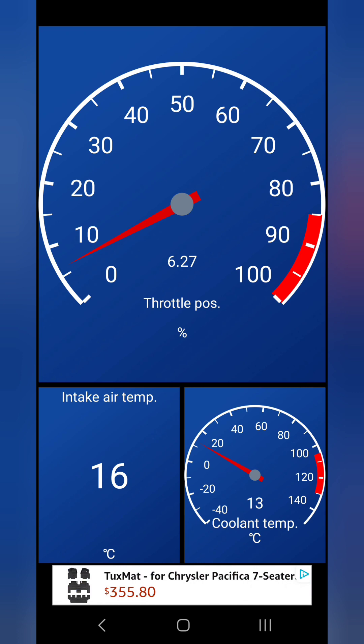Now if I go pedal to the metal — you see 89 to 90 percent. I'll go slowly: pressing, pressing, pressing — 85, 86, 88 — I can't press any further than this. So what this tells me is that even if I'm driving and press the pedal all the way down for maximum acceleration and power, I'm not going to get that.